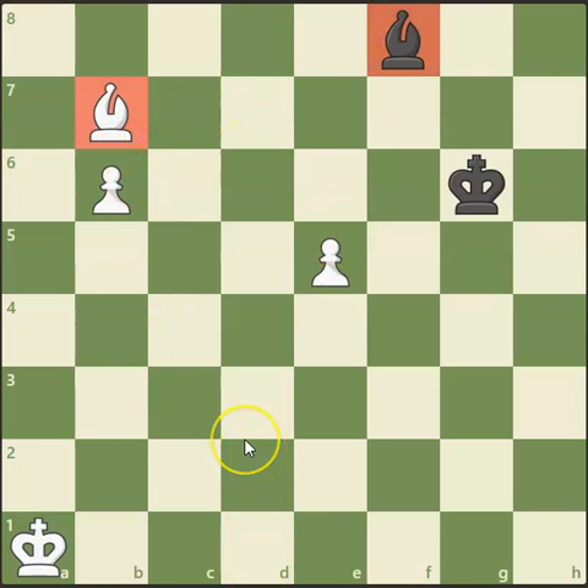We have what's known as an opposite coloured bishop scenario. Now normally, in opposite coloured bishop endings, it tends to be a draw, even if you're up two pawns. So white has to find a way to see if he can win in this position. And as I say, it's easier said than done.